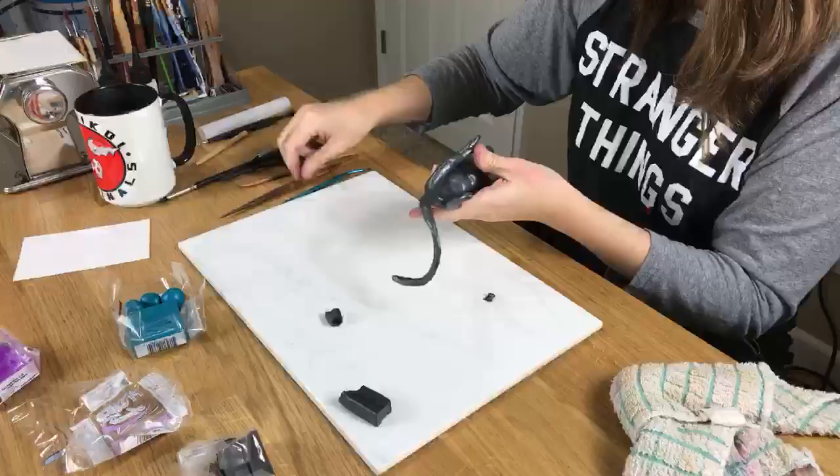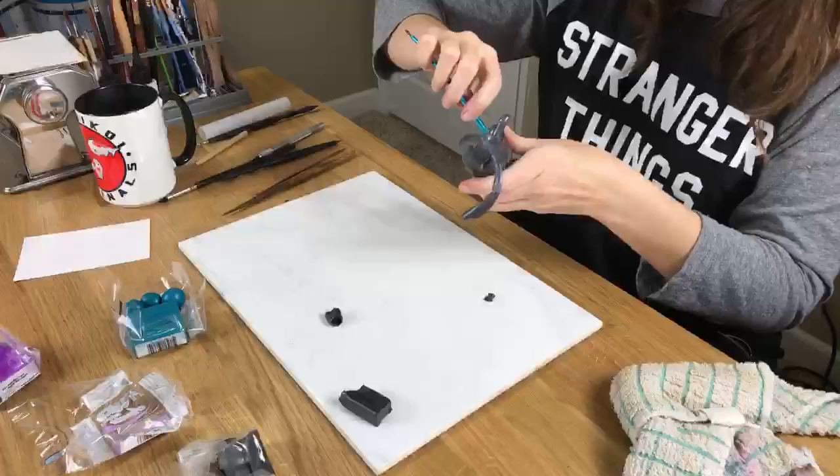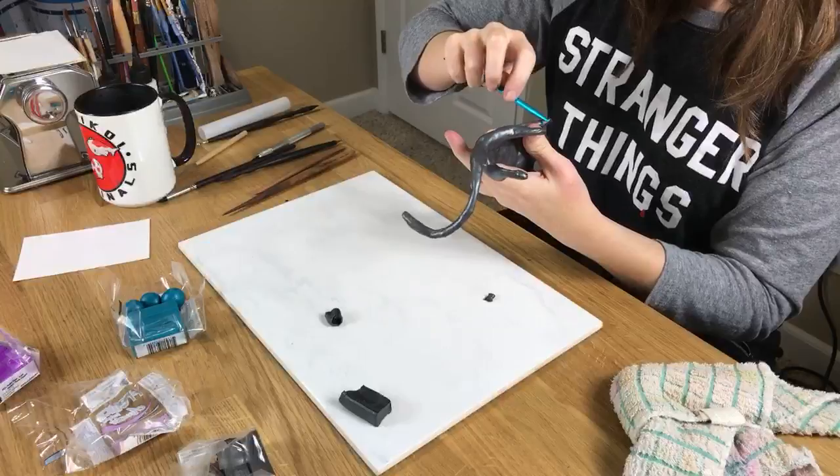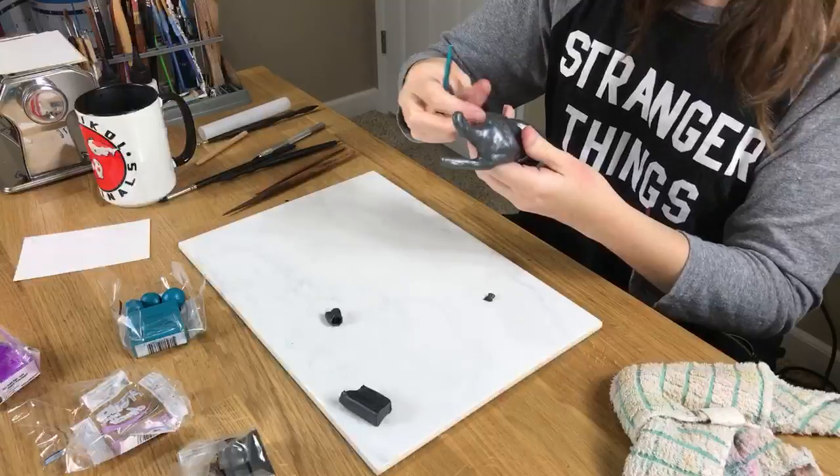So now you know what an hour's worth of this kind of sculpting looks like. I was wondering how long this stuff actually takes when it's not being time-lapsed. A lot of smoothing, a lot of blending, a lot of taking away — and a lot of frustrating air bubbles. Look at that!